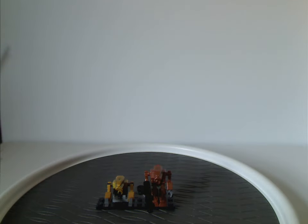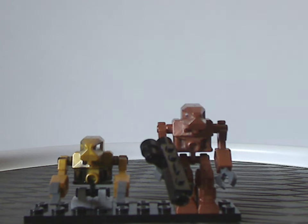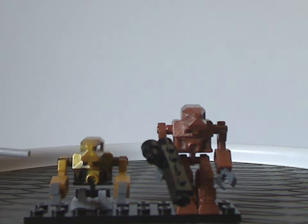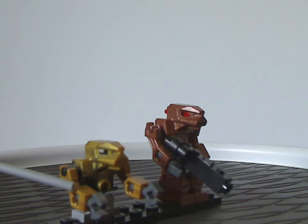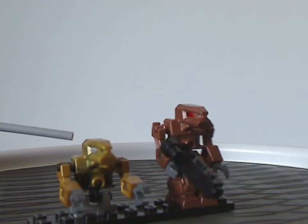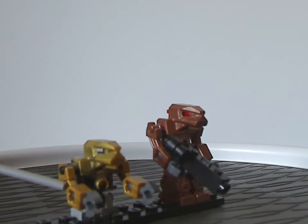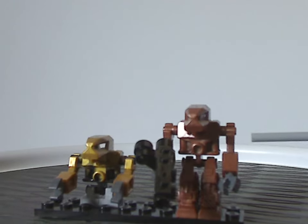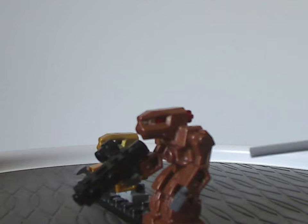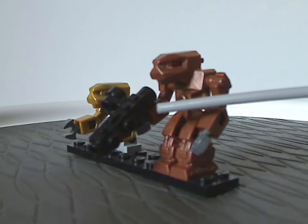Moving on to the minifigs included with this. First up we have one certain robot, which comprises a couple of the usual pieces, but the main body piece is like gold mixed with black, which is quite cool. Arm pieces in gold, quite cool. And the only other minifig is the usual robot, which comes in a few other sets of the line, wielding the old style blaster.